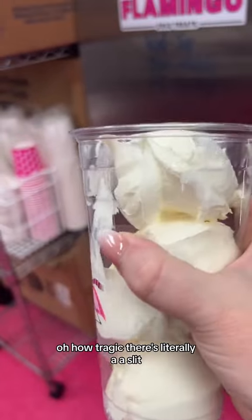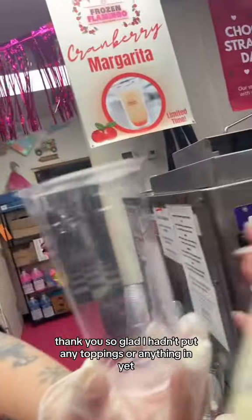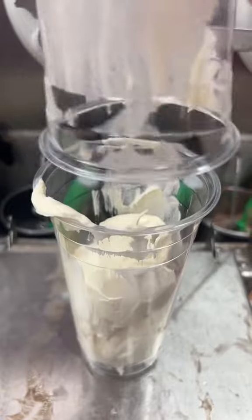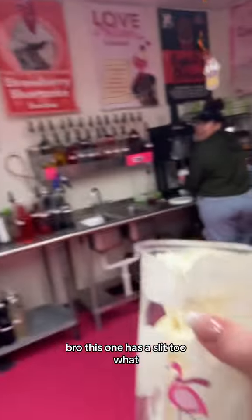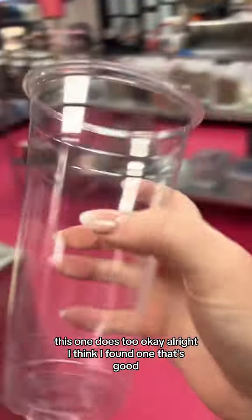Oh, how tragic — there's literally a slit. So glad I hadn't put any toppings or anything in yet. Bruh, this one has a slit too. What? This one does too. Okay, all right, I think I found one that's good.